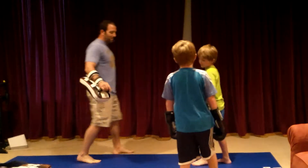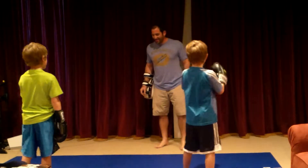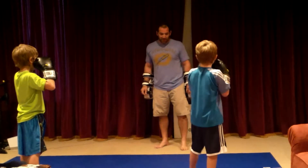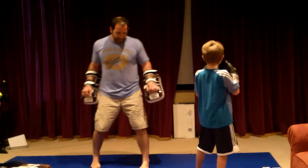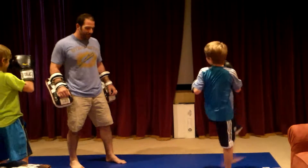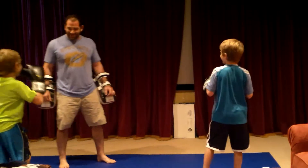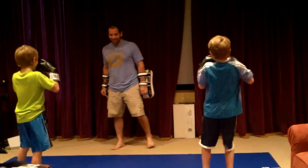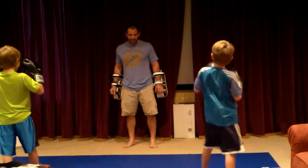Face me, so you guys don't kill each other. Fighting stance. Switch. Not that big — it's just a really short movement. Watch. Just a really short movement. Try it. Switch. Switch and kick. That's it.